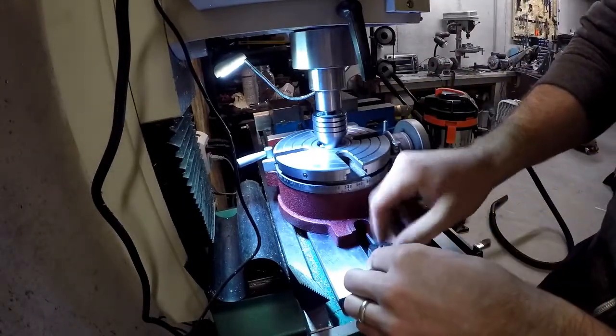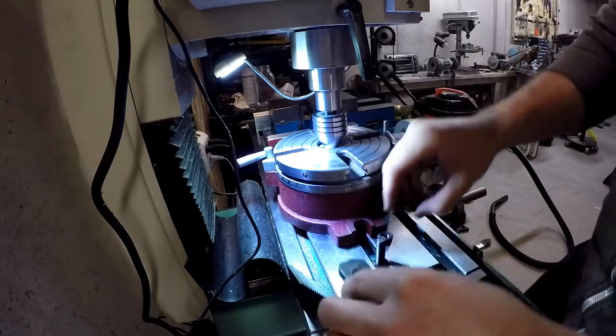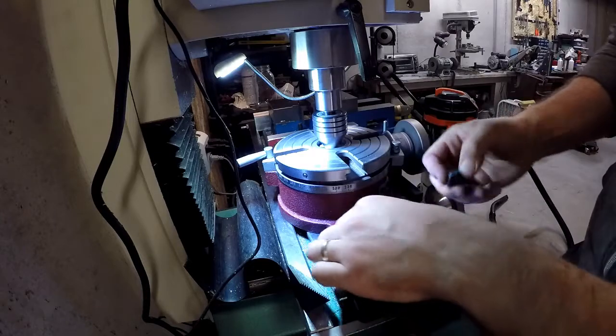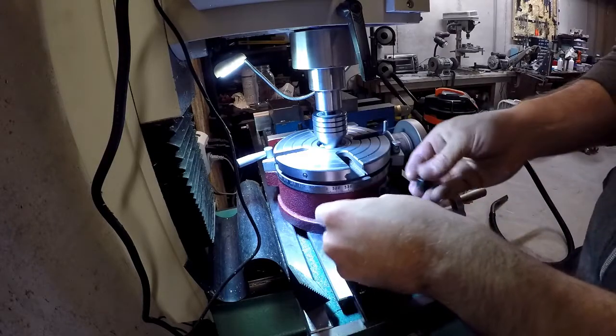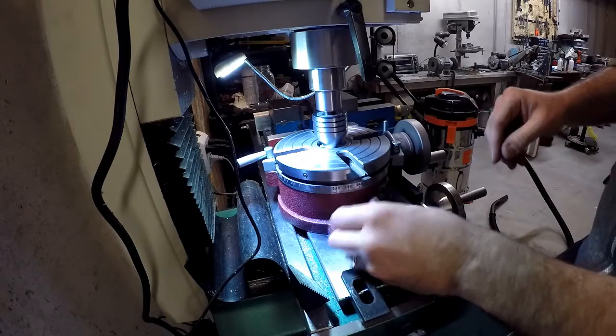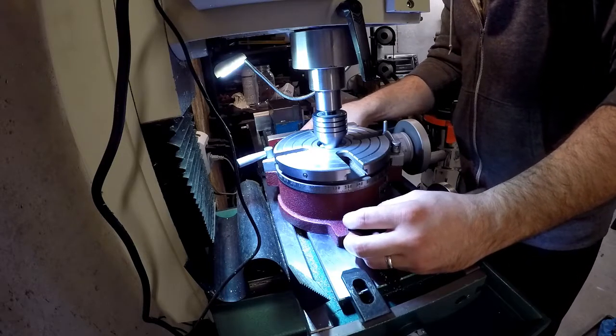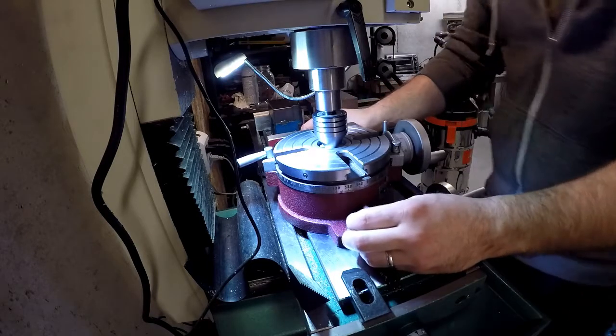So it's as simple as that. Once that's there, you just clamp your table down, make sure it's good and snug on both sides, and you're done.